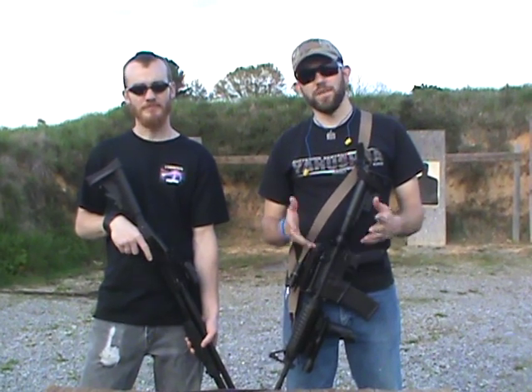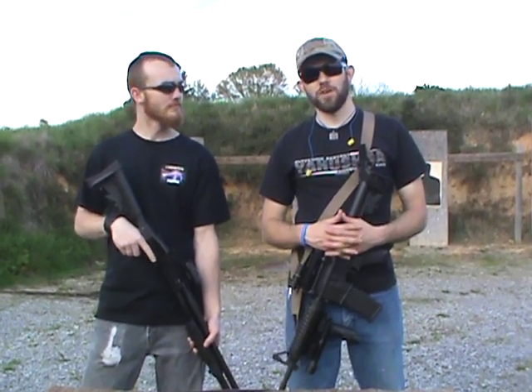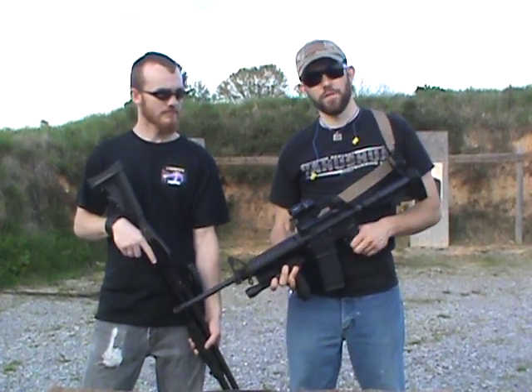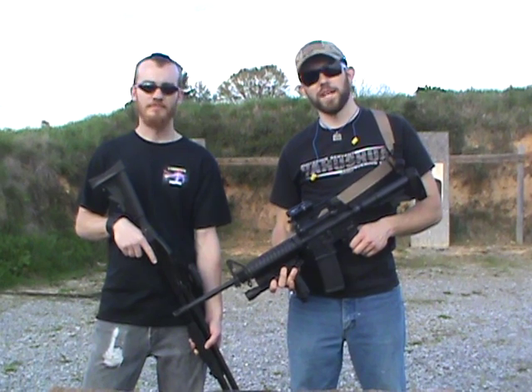Welcome to 7 Trumpets Prepper. In this video today we're going to be demonstrating a great product produced by LaserLite. In this demonstration I'm going to be showing you one mounted to my AR-15 carbine, so let's take a look at it now.